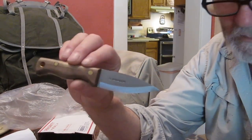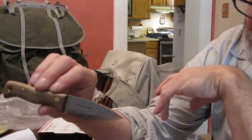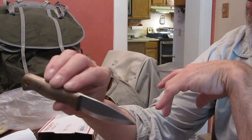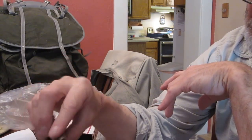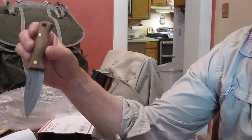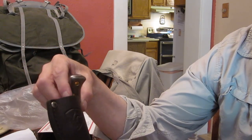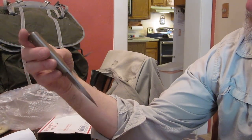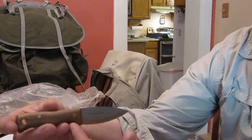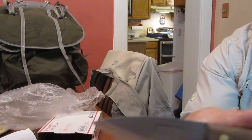If you notice in my vehicle, I have an empty sheath hanging from my rearview mirror. I used to have a neck knife in there and I lost it. This is awesome. Beautiful leather sheath with the Condor emblem there — Condor knives. They're a great company. They just make excellent stuff, good quality, and every year they get better.